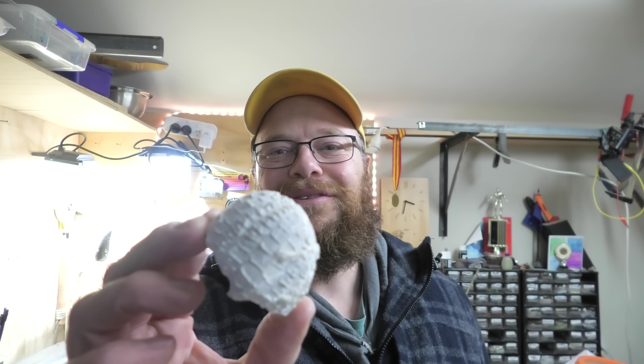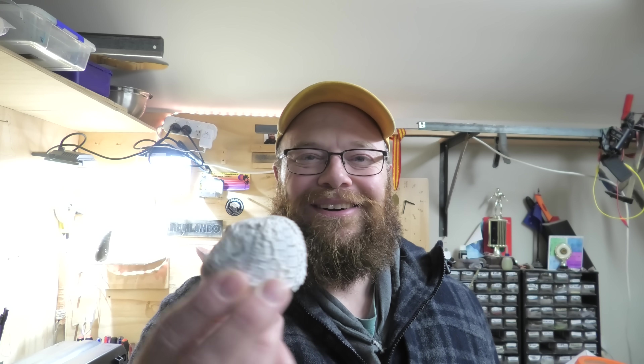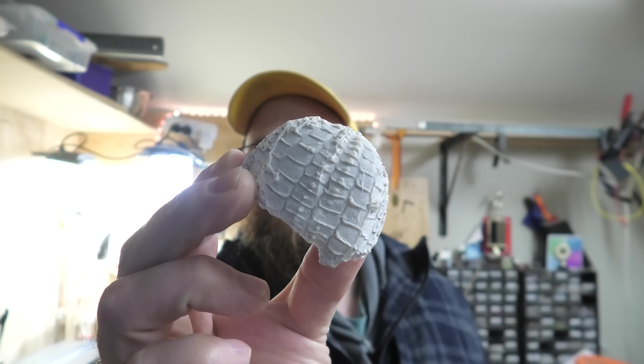Thanks so much for watching everyone. I hope you enjoyed that. At least we figured out that mystery fossil — which wasn't really a fossil, or maybe it was a bit of a fossil. I was even Googling things like Mosasaur egg and dinosaur egg just in case it was something cool like that. Unfortunately not this time. Thanks so much Linus and Tsai for sending these cool things. Can't get over how cool this sea urchin is. Stay safe — I'll see you on the next hunt.